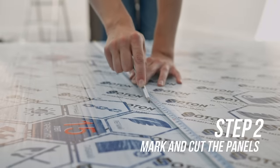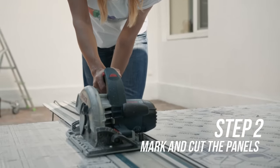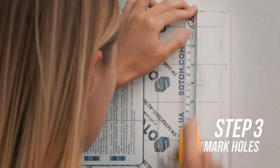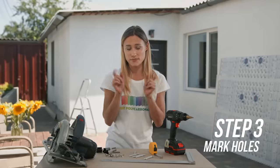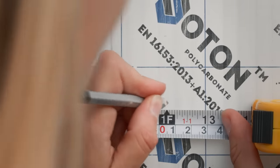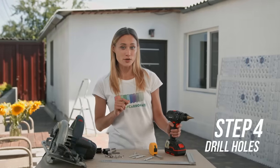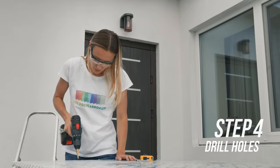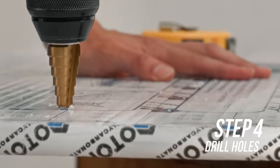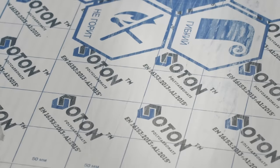Step two: mark and cut the panels using a circular saw with a fine tooth blade. Step three: mark holes 6 inches from each corner and at least 1 inch from the edge. Then mark holes along the edges no more than 12 inches apart. Step four: drill holes into the panels using a step bit. Do not remove the protective skin yet. Be sure to put the ultraviolet side on the outside — the ultraviolet side is labeled.